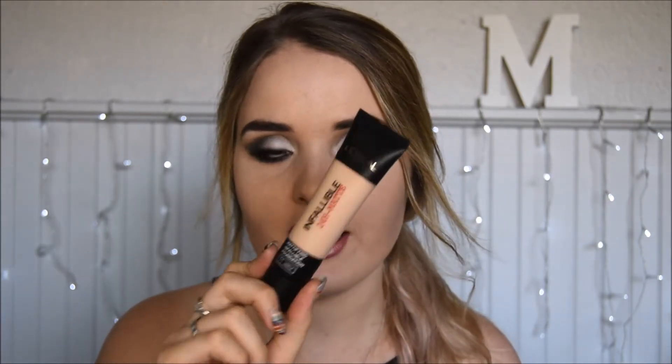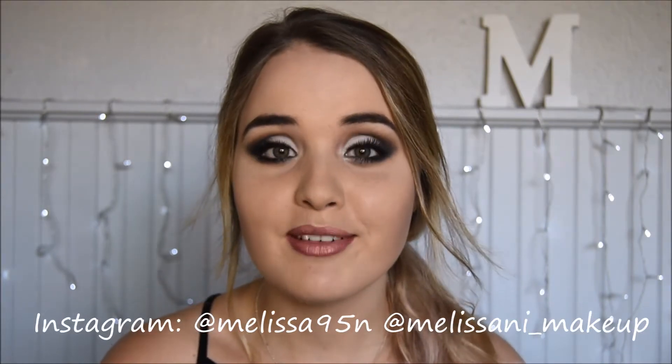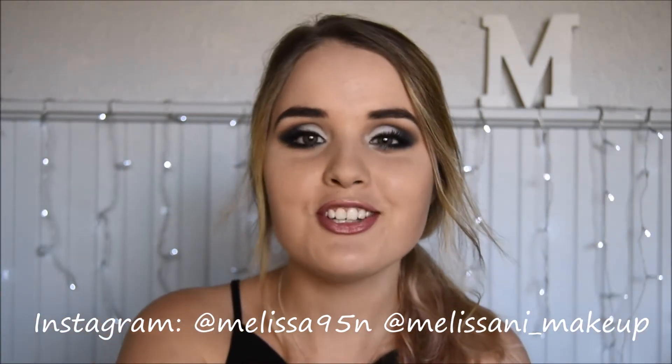Hi guys, welcome back to my channel. Today I'll be doing a first impressions video on the L'Oreal Paris Infallible 25 Hour Matte Foundation and also on the Sourmet Under Eyeshadow Base. I decided to just do a makeup tutorial while I'm at it. I'll be doing this look I've got right here. So if you're interested in seeing how I did this look, please keep on watching. Give my video a thumbs up, remember to subscribe to my channel, and I hope you enjoy it.